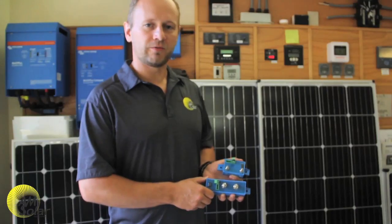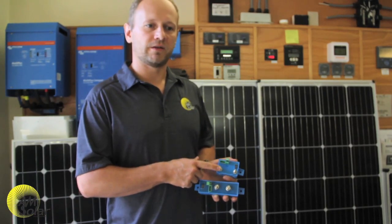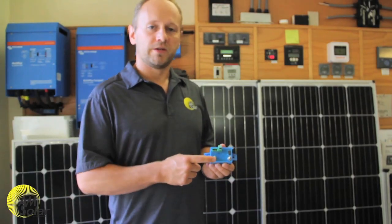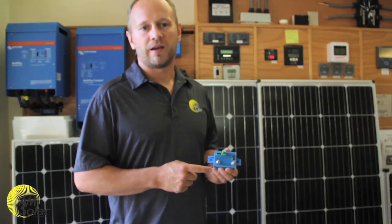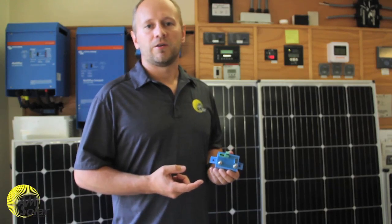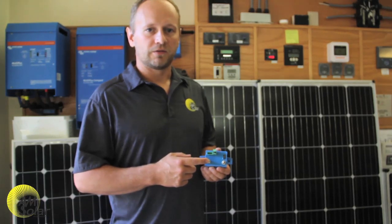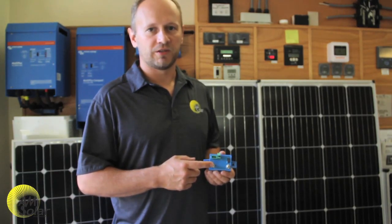At AM Solar we use battery protects for two different reasons. The most common is the BP-65 in our DC distribution kits. The BP-65 goes between your loads and your battery to prevent you from overly discharging your battery by accidentally leaving on a DC load too long. For example, if you're camping and left your fan on with low batteries and poor solar, this would disconnect your DC loads because it measures battery voltage and disconnects when it gets too low.